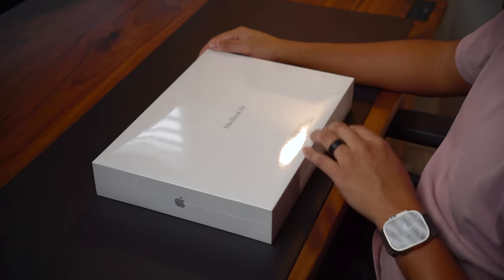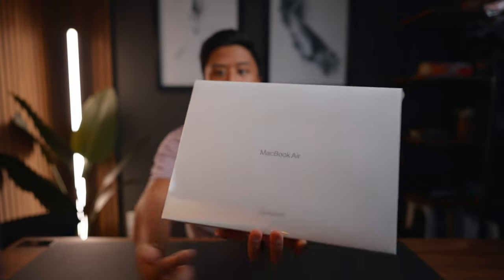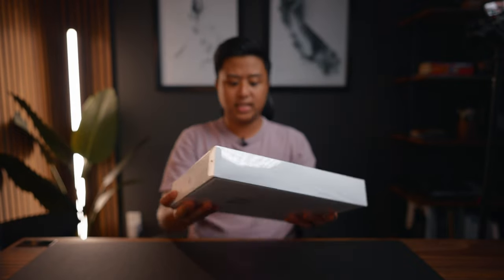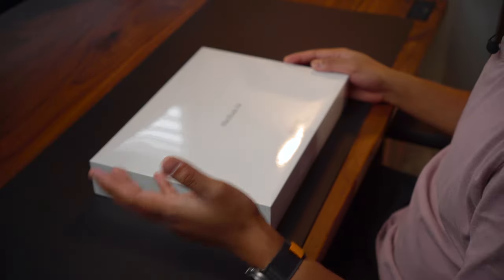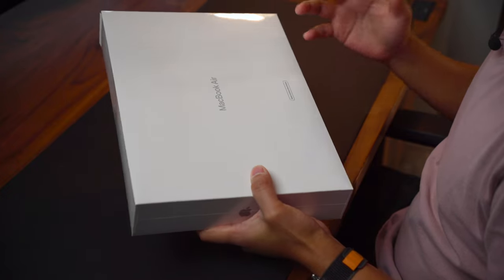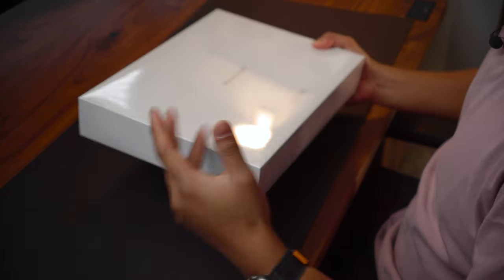Right off the bat, the first thing I noticed was the box. This actually came in a new box, and as you can see it says Apple certified refurbished. You would think that Apple would just use the old box, so it's really interesting to see that they have a specific box for refurbished products. It has a plastic cover around it which gives you that feeling that you're not opening a used product — it really is a nice touch.